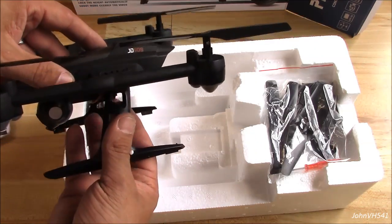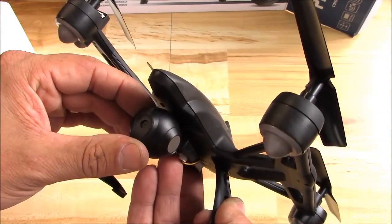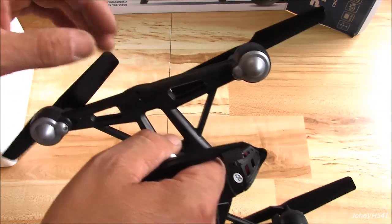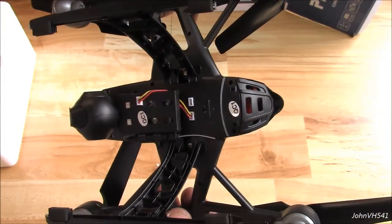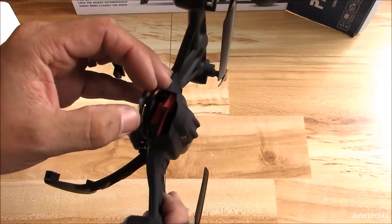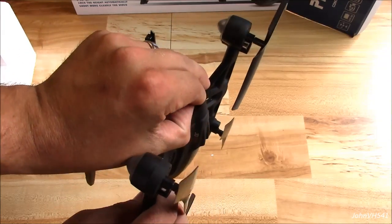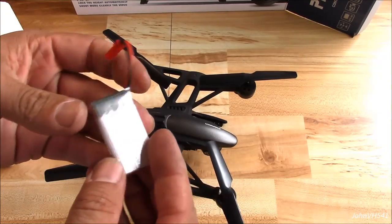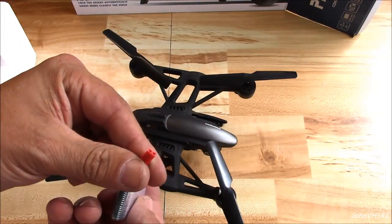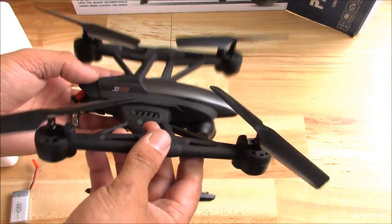There's the quad — how cool is that! There's the camera, adjustable height on it. You can see where it plugs in. It's got an on-off switch, and here's where the battery goes. It's got a 1S battery — 600 milliamp, 3.7 volt. Normal plug, you can charge it with anything, although it does come with a charger. JD509 it says there.